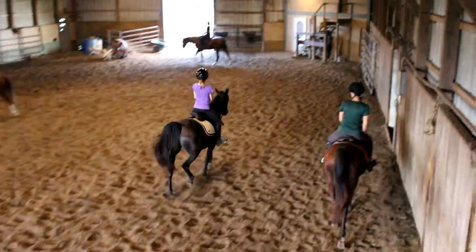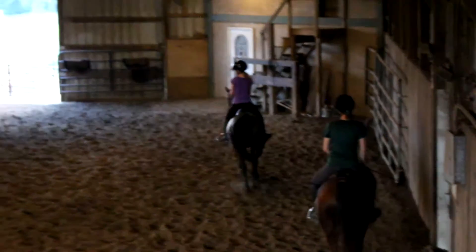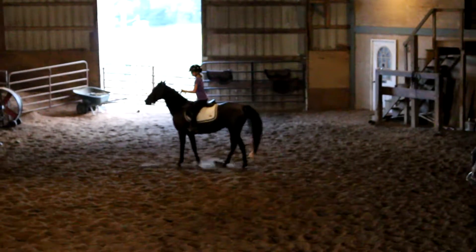I will fall on my face if I give too much bit and too much leg. 360, Aspen. Kayla, those were great — for your first spins, those were great.